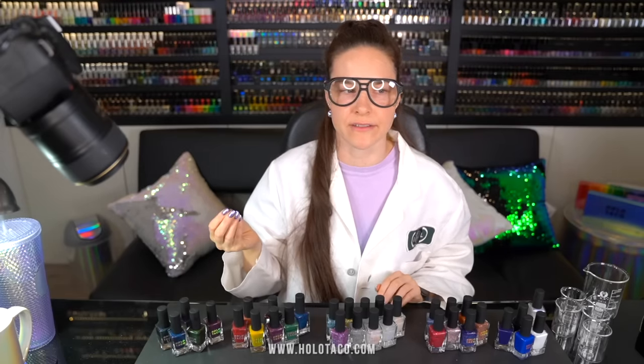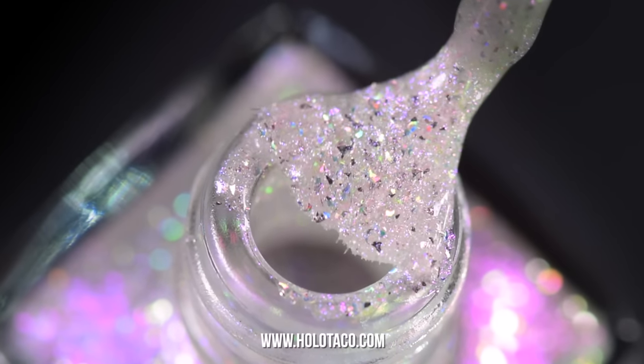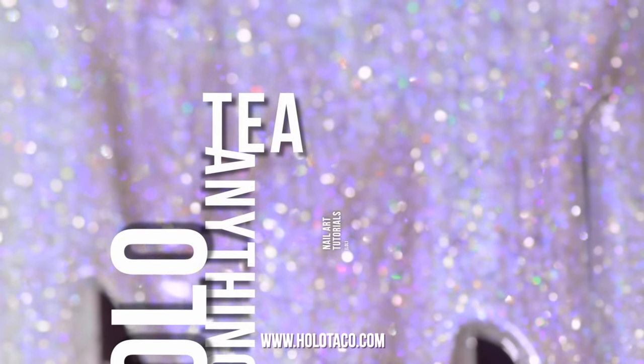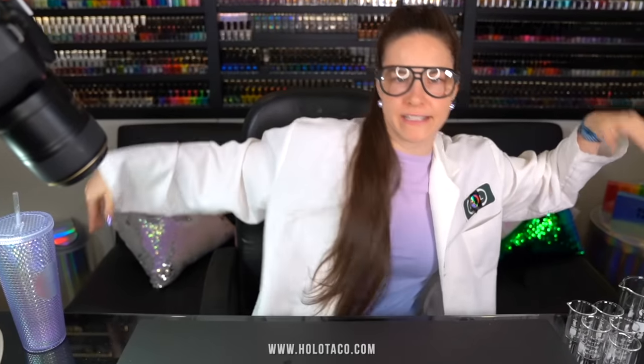What do you get when you mix colors that are more than one color? Well, hello everyone. It's me, Christine the Science Queen again.